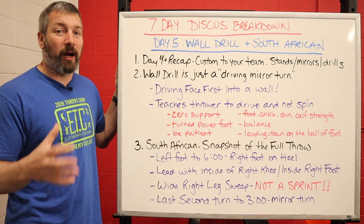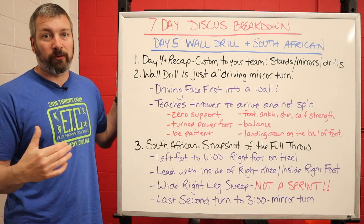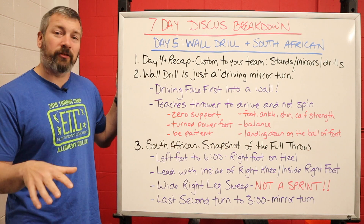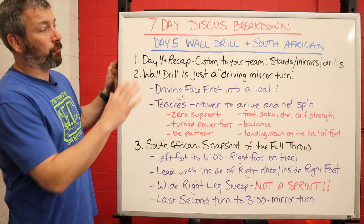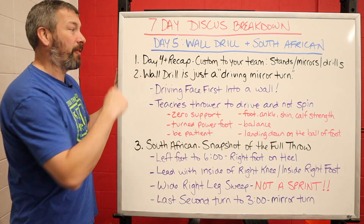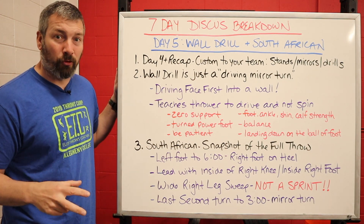You might want to do some standing throw stuff, then incorporate your mirror turns, then incorporate some drills that you think you need to work more on with your specific team. Say you wanted to do more broomstick drills, more reset drills, or break down that power position and work on grounding. You can do that — just create a custom recap. You know from working with your team what they need to work on the most, so touch on that during that recap.